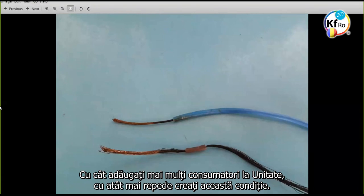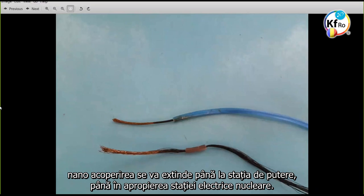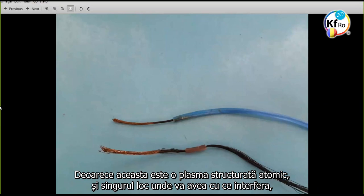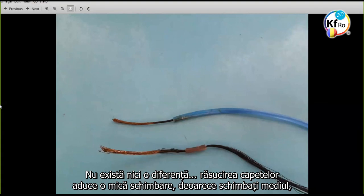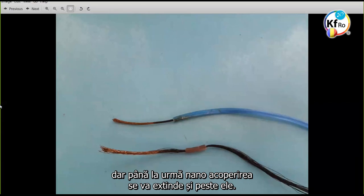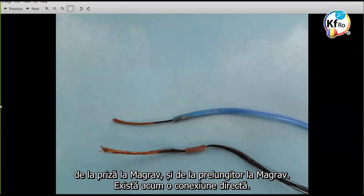The more you load on the load side of your unit, the faster you create this condition. This is the process which I said — when a large number of people use these units, you have shown it clearly. The nano coating will go to the power station. That's why it says close down the nuclear power stations. The twisting changes a little because you change the environment, but at the end the nano coating will carry on through. Right now I've actually removed these extension wires and connected the wires directly from the plug to the stacker, and from the power strip to the stacker as well — it's now a direct connection.